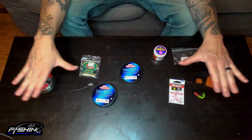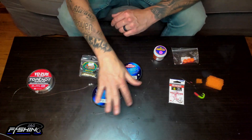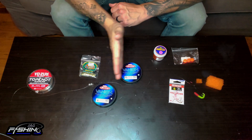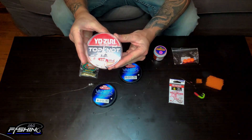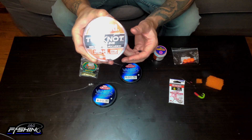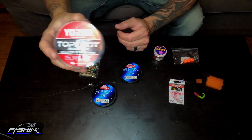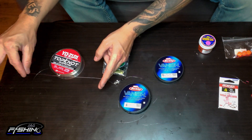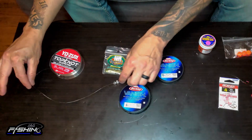Here we are with the entire setup. I cranked up the light really good in order for you guys to see my line and all that stuff. I'm gonna go from start to finish. First and foremost, your main line — what I use is this Yozuri Top Knot main line. This one in particular that I use is 16 pound test. That's what I use for my main line, right over here.